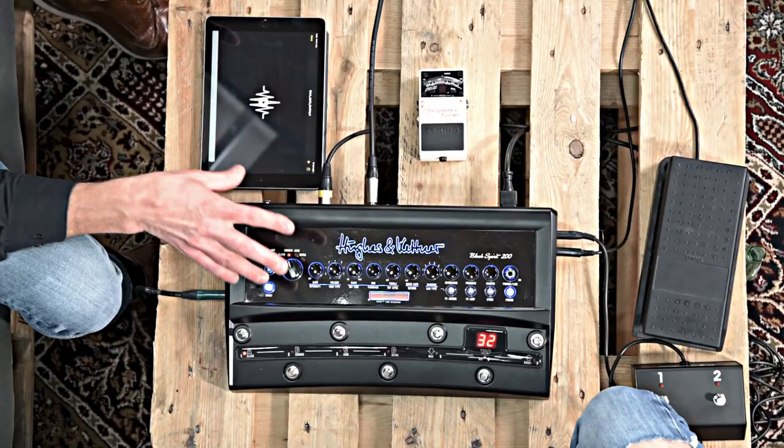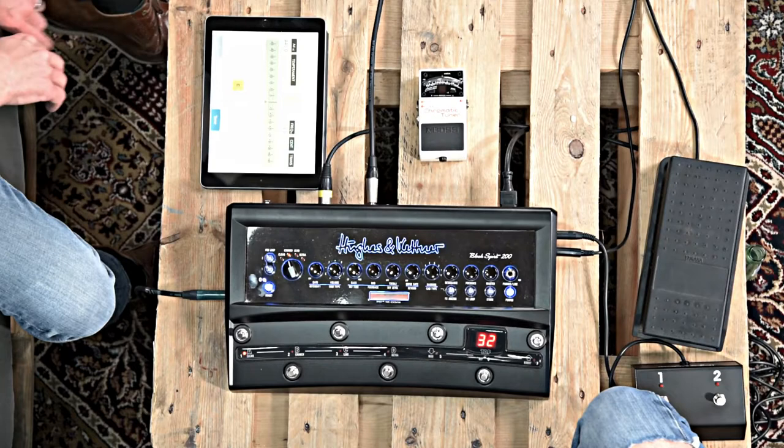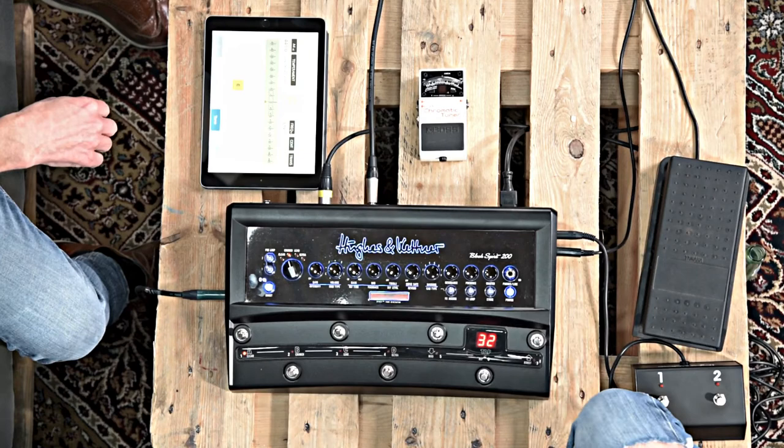You see we have no cables — everything works with Bluetooth here. Because a Bluetooth connection is always in both directions, the amp even sends Bluetooth to my iPad. It wouldn't make any sense to use a Bluetooth signal to play guitar because the latency is simply too big. But the benefit of this is you could use a tuner app — most tuner apps recognize the Bluetooth input as an input for the tuner. The guitar is connected to the amp, and the amp sends to the iPad. You see, it works — and I'm not in tune.